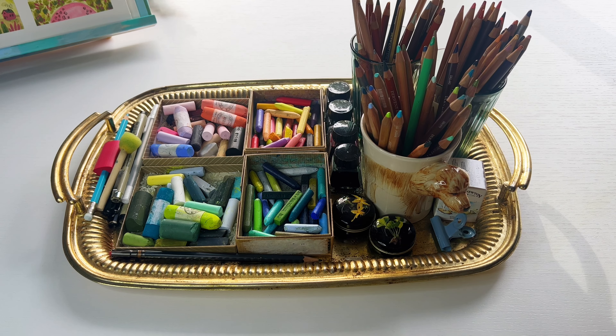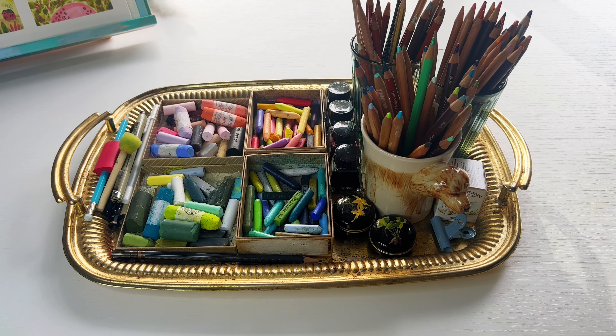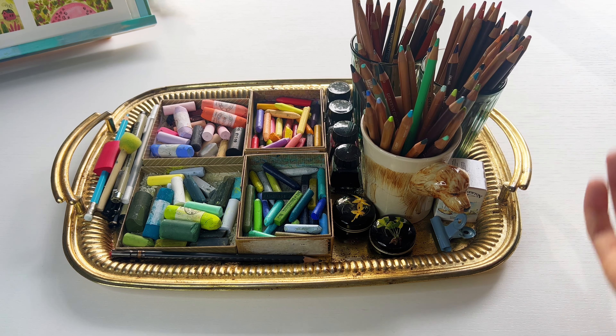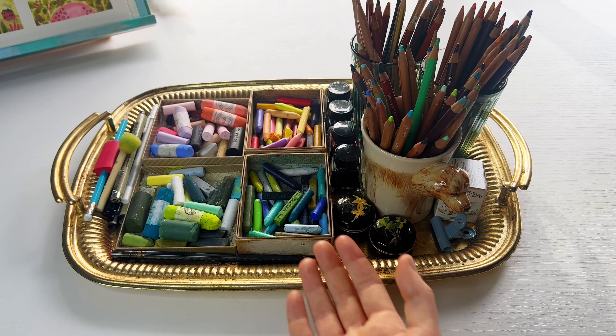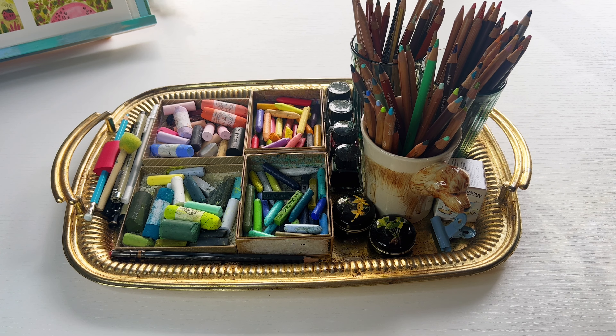Hello, welcome to today's video! I thought it would be fun to show you my desk setup. In one of my latest videos I showed you the porcelain palette for my watercolors, and I keep that on my desk. I work mixed media — I like to work with all sorts of supplies — so I don't only need my watercolors on my desk but also my pastels and pencils and other stuff.